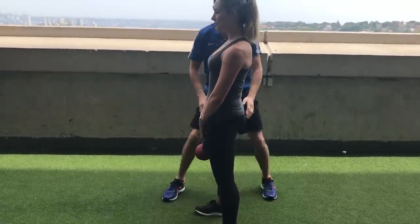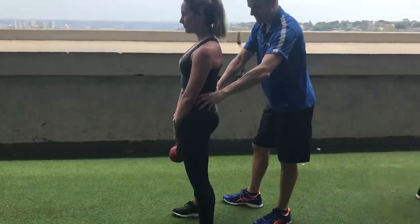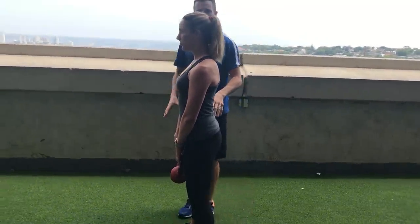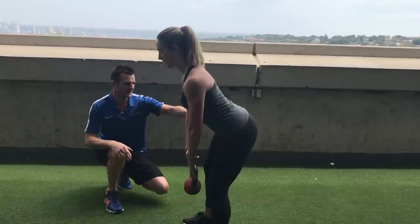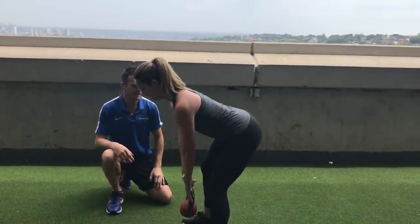Making sure she doesn't over-arch at the back — she can't tuck under or arch over. Every three repetitions or so, reset and make sure the spine is neutral. So: pelvis back, hinging at the knees and at the hips, and then coming back up.